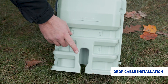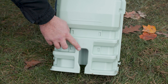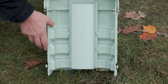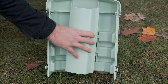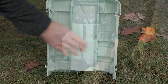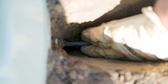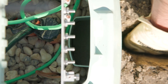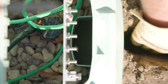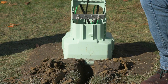The front half of the split base has a drop channel to allow for easier in-ground installation of drop cables. The drop channel comes with a foam plug pre-installed. Squeeze the drop channel to release it from the tabs. Dig a small trench to access the drop channel. Push the drop cable into the drop channel and through the foam plug. The foam can be removed and slit prior to the installation of the drop. 102 inches is recommended for drop cable installations.